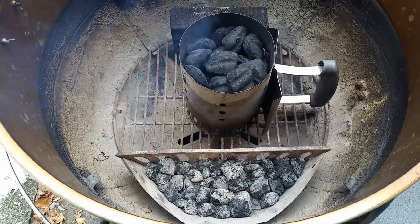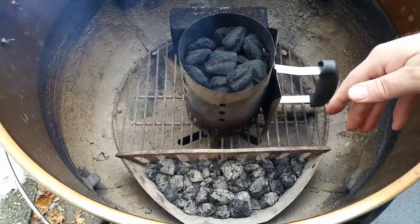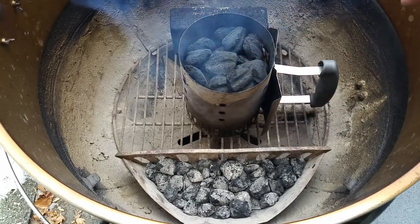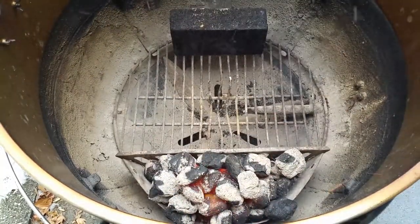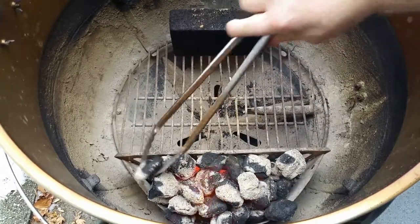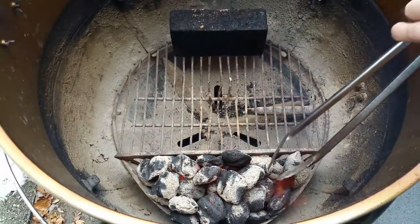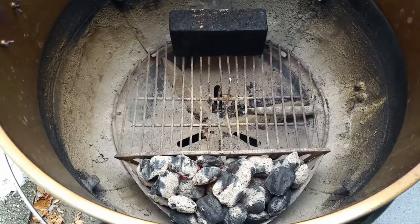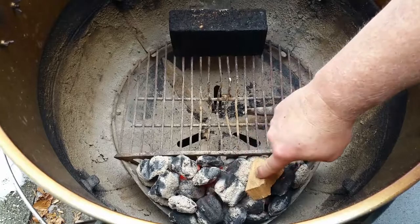Out here at the grill, this is my setup. I'm going with the coal baskets that came with the unit and I'm only going to go with one because I'm trying to cook this low and slow. These coals have been going for about 10 minutes, let me dump these. I'll spread them out a bit and get the lid on quick to keep the coals from getting too hot. Let me get a few wood chunks in here.